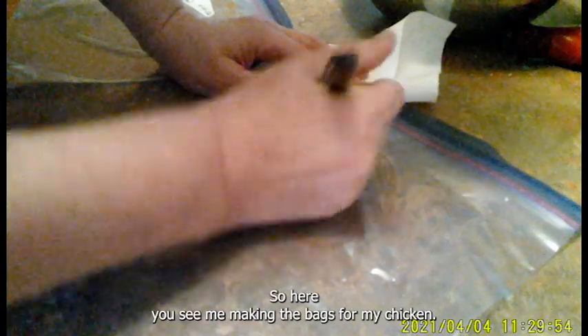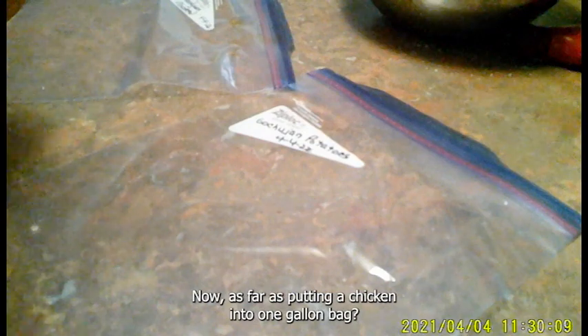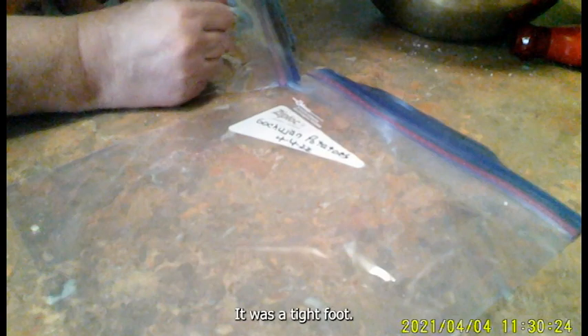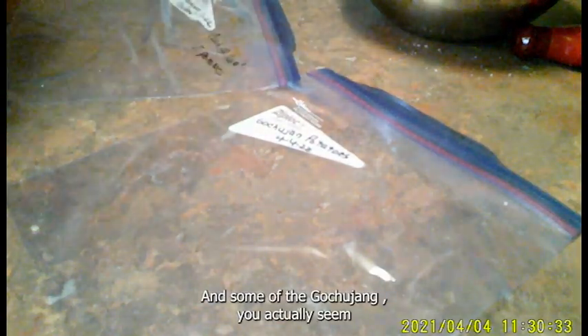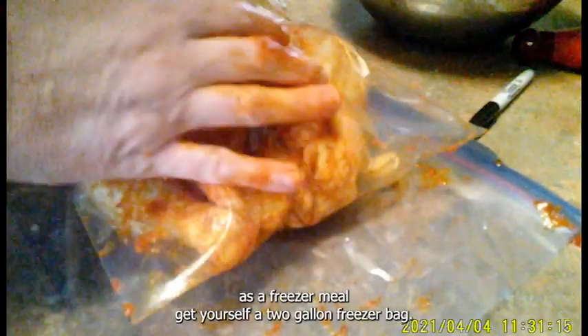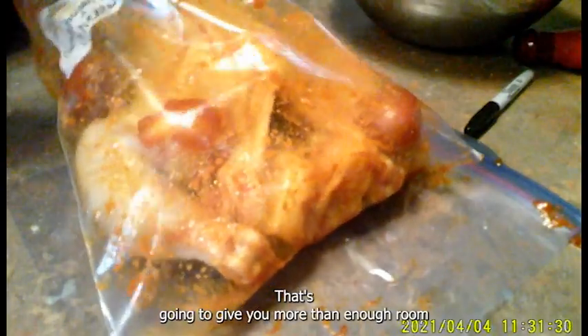Here you see me making bags for the freezer chicken. Putting a whole chicken in a one-gallon bag was a tight fit, and some of the Gojujang seemed to wipe away. What I'd tell you is: if you want to do this as a freezer meal, get yourself a two-gallon bag — they do make them. That's going to give you more than enough room and the Gojujang won't end up all over the place.